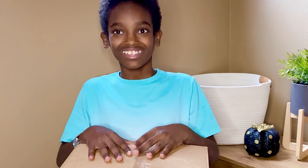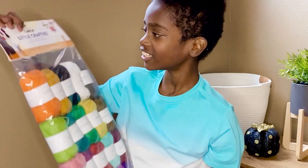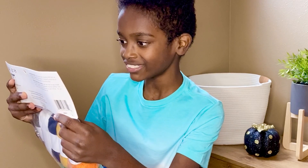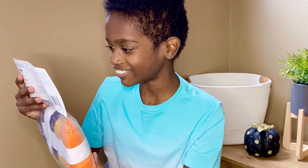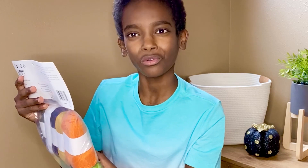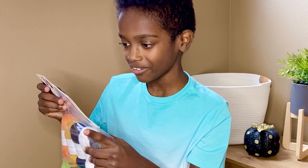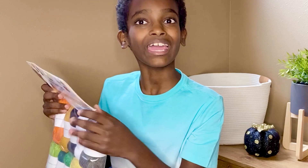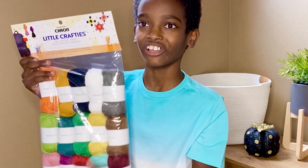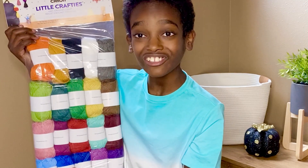Let's see — oh my goodness, look at these colors! It's the Caron Little Crafties. They say you can knit, crochet, and craft, and you can find patterns at yarnspirations.com. It's a medium four-weight, and in each of these tiny cute little balls there's 20 grams or 63 yards. It's 100% acrylic, and you have 20 balls in this package.